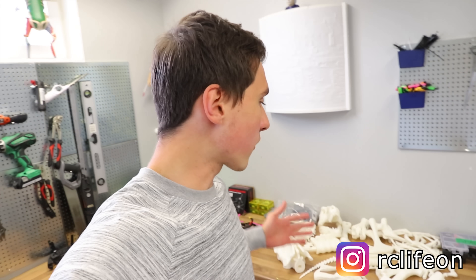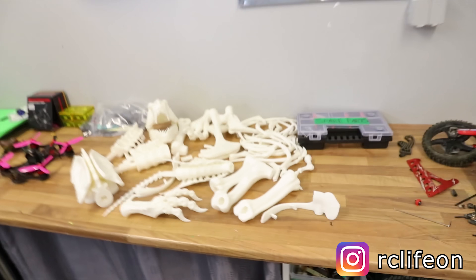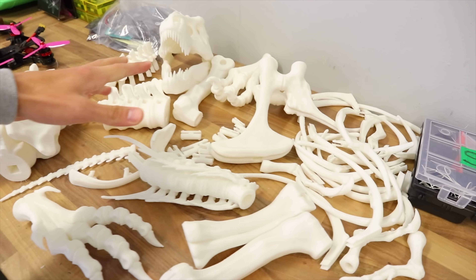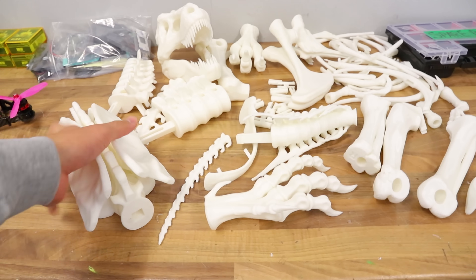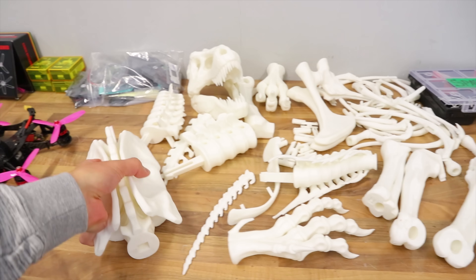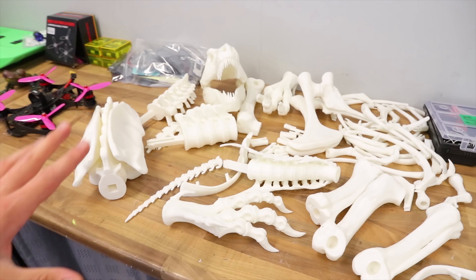Just a quick plug to follow me on Instagram — then you would know about this project. This is the T-Rex skeleton that I will put together. I just have a couple of pieces left to print, but so far this is looking pretty awesome. I can't wait to get this assembled.